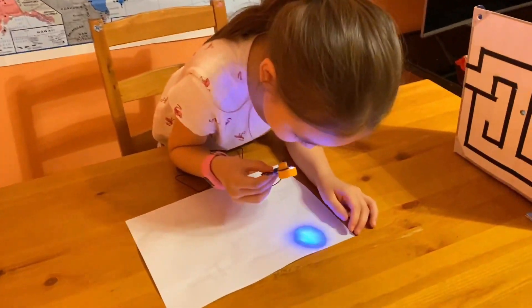Now it's time to read our secret message! Here's our secret message for you guys. It says: subscribe to Kids TV! Subscribe to Kids TV!